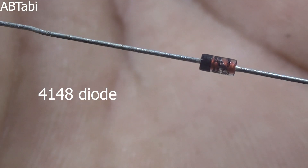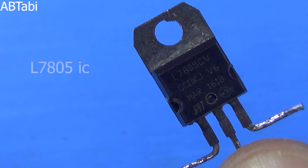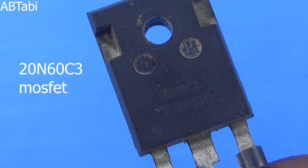We also use a 4148 diode, an L7805 5V IC, and a 20N60C3 MOSFET.